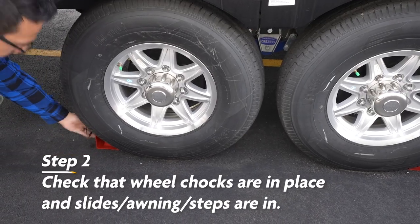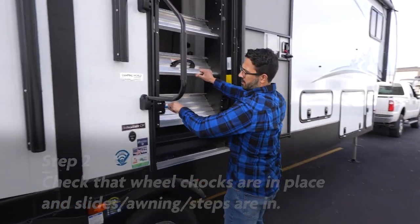After that, you want to make sure that your wheel chocks are placed, and that your awning, slides, and any steps are in.